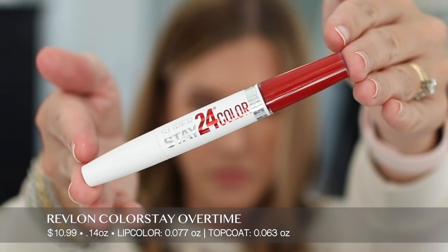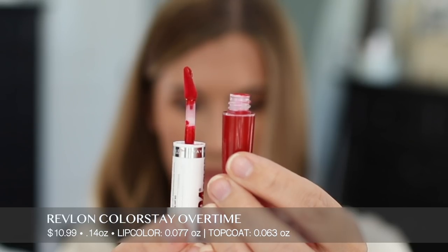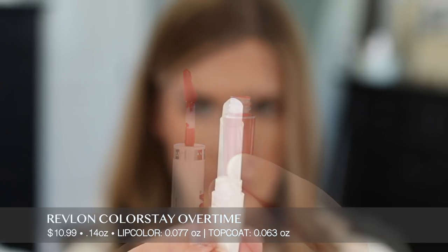Now we have the Maybelline Superstay 24 Color — $10.99 for 0.14 ounces. The lip color is 0.077 ounces and the balm top coat is 0.063 ounces. I have the shade 035 Keep It Red. This claims to give you high impact lip color with a micro flex formula that glides on and moves with you all day, doesn't flake, cake, fade, or dry the lips, and gives comfortable transfer-proof wear. You apply to clean lips, let dry for two minutes, and apply the color seal balm.